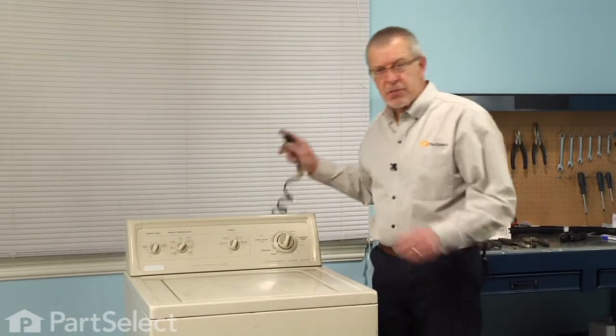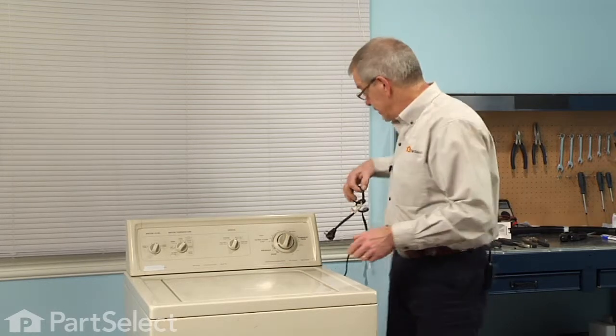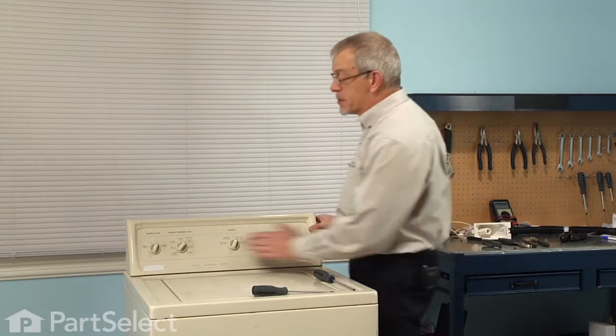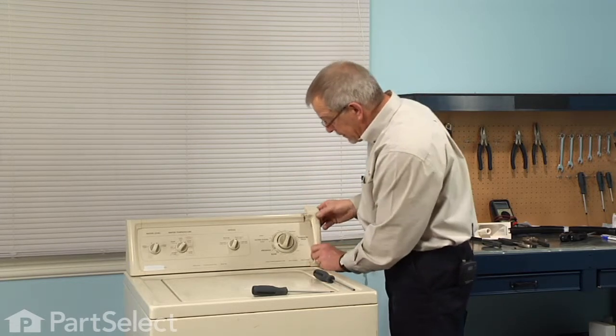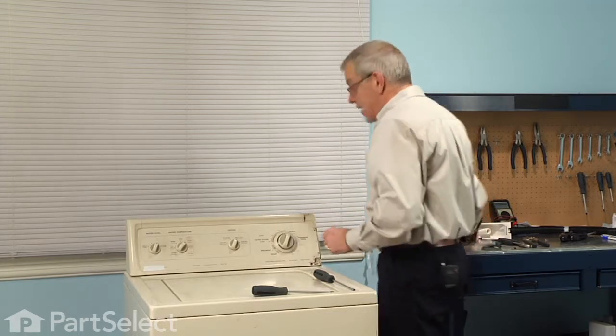Before we begin this repair, the first thing we'll do is disconnect the power to the appliance. Our first step will be to remove the end caps on the control panel — simply grasp the back of them and lift up, tilt forward, disengage the little plastic locking tabs, and set those aside.